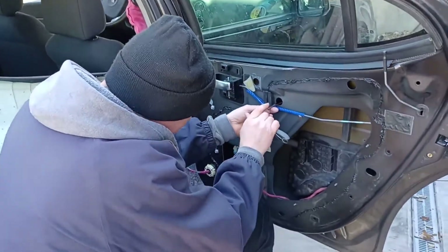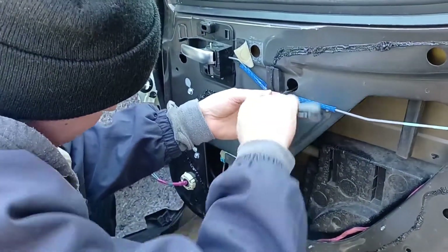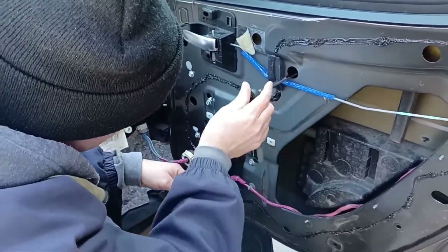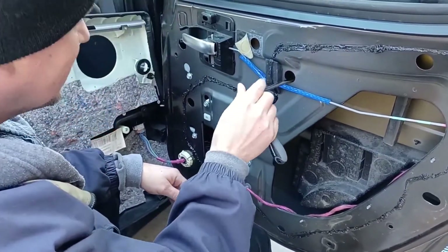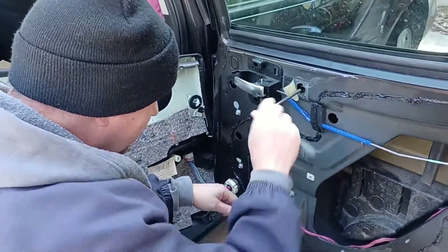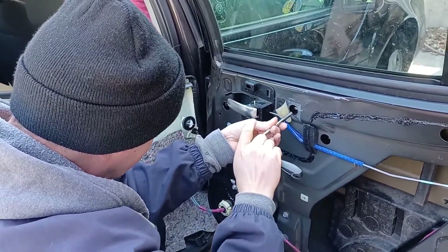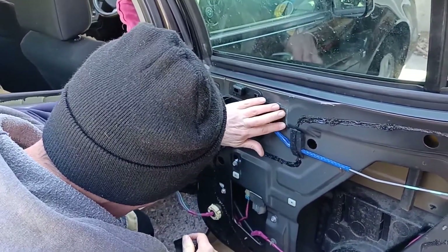Now we're right at the top - trying to get it snugged up. Looks like it wants to keep on going. Nice and snug, and we'll tighten up these other nuts. Looks like they had blue Loctite on the threads already from the factory.